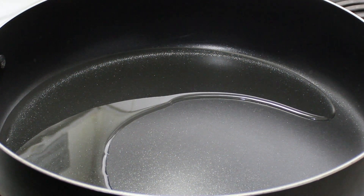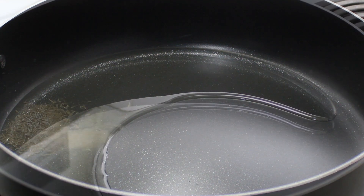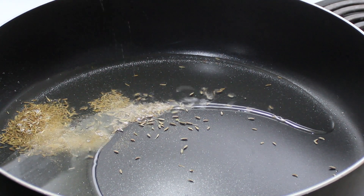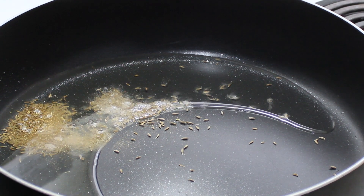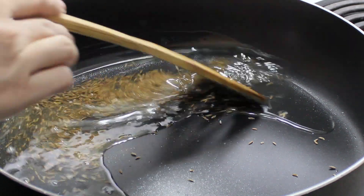To make this recipe, I'm going to begin by heating up some oil in a pan, and to that oil I'm going to add some cumin seeds. I ended up adding too many cumin seeds because I was trying to focus on the camera at the same time, but you can add a little less.